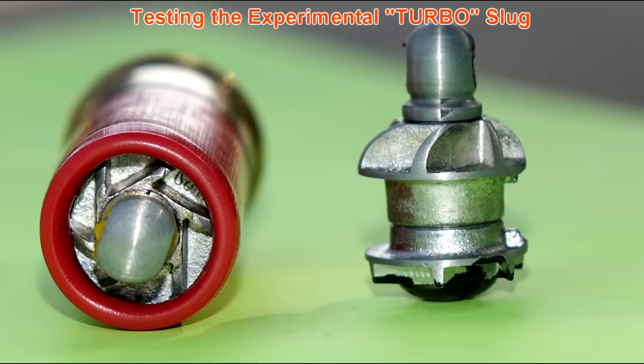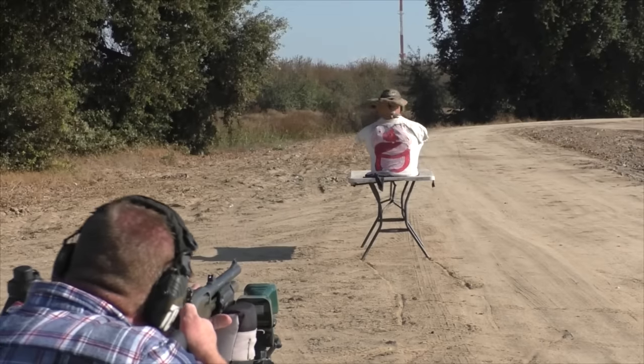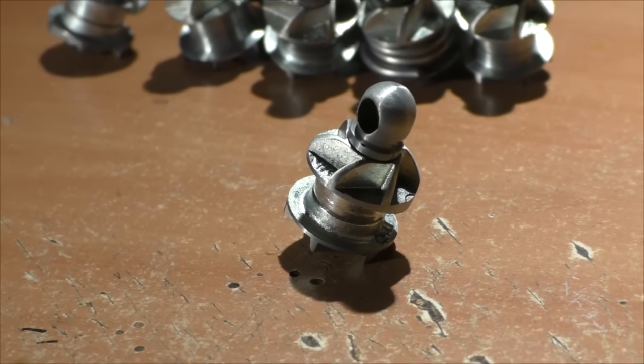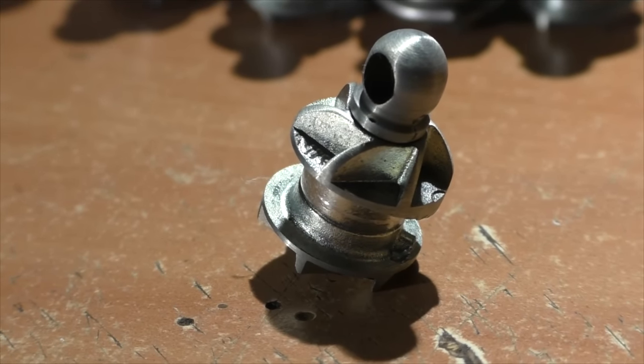Today on Topflater Mouse we're going to test out the experimental turbo slug. You're watching Topflater Mouse. Hello, this is Jeff of Topflater Mouse. We've tested a lot of weird slugs on this channel and this one ranks right up there as one of the weirdest.